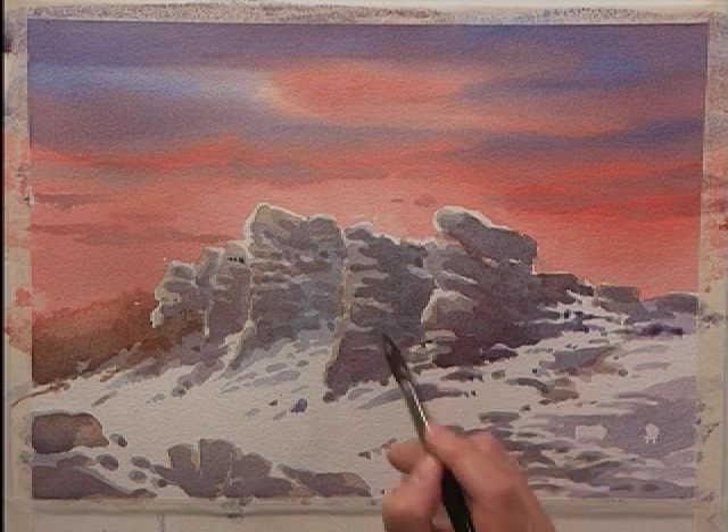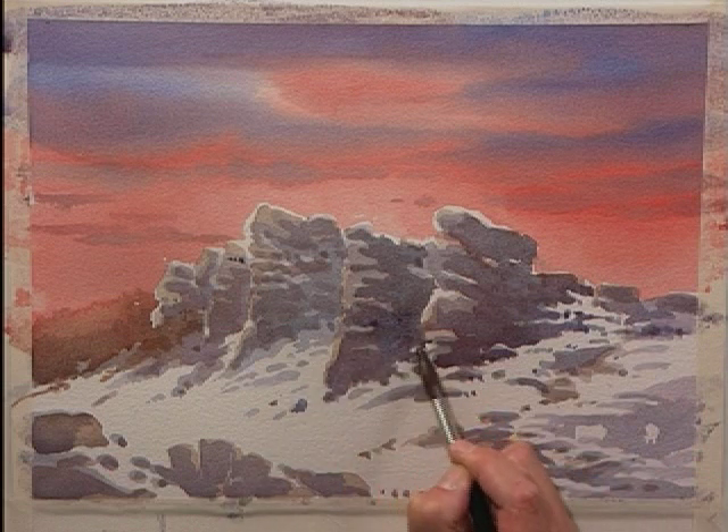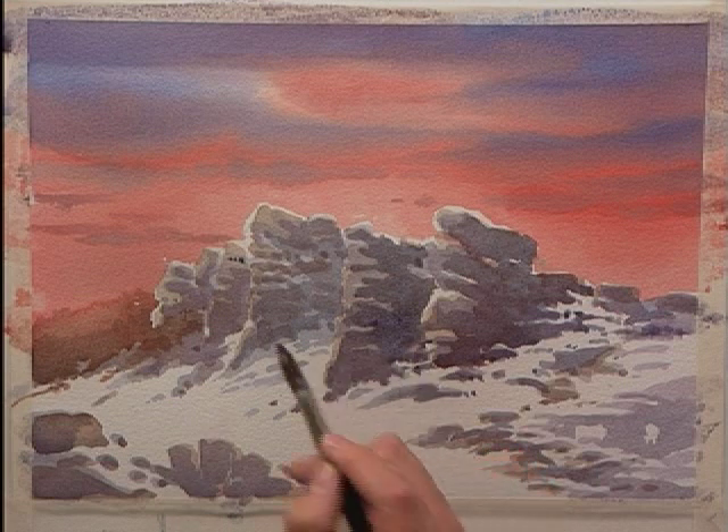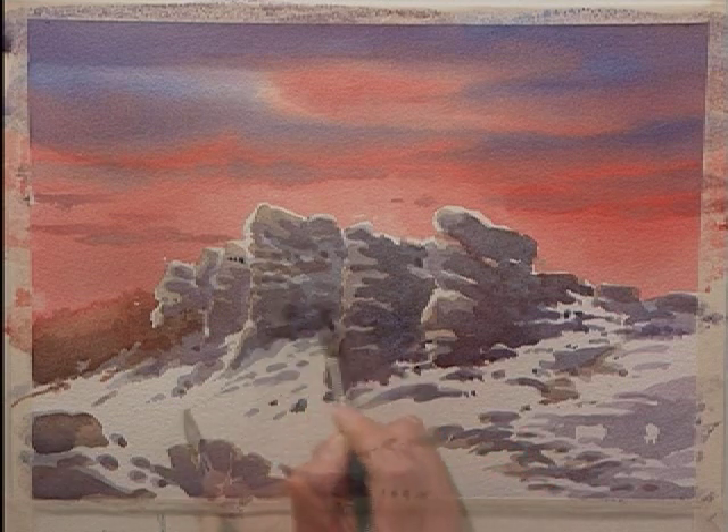Just building up those rocks. This is slightly unpredictable, but that's what makes it so exciting.